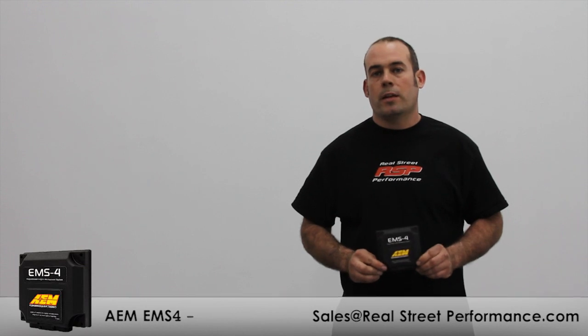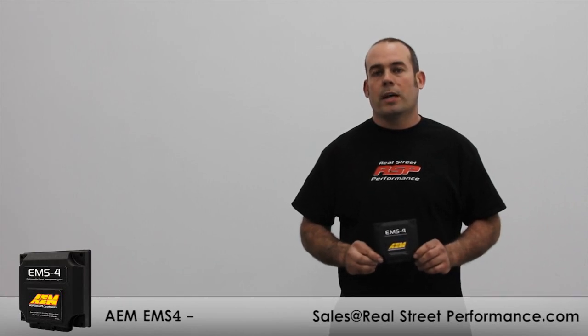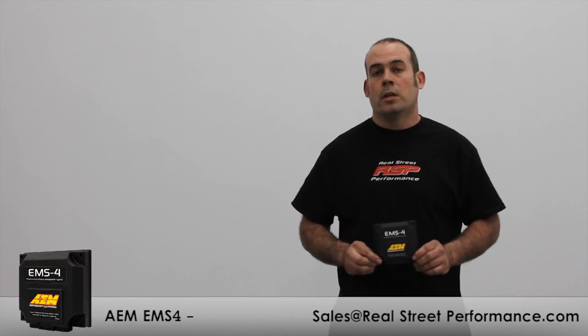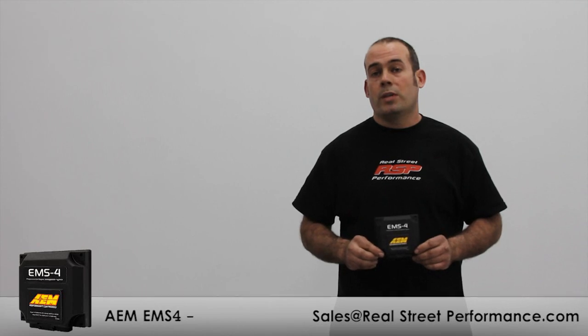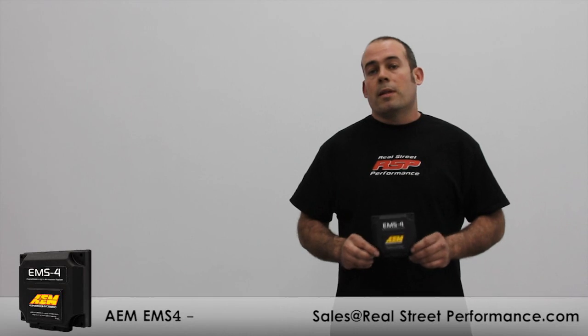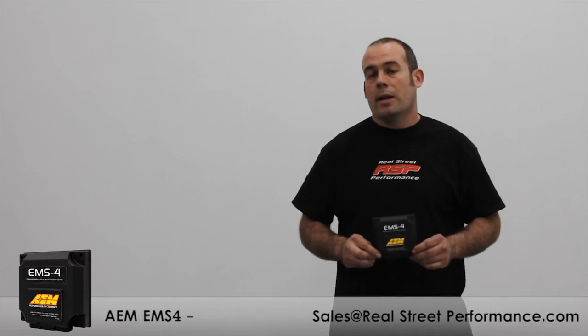Since the EMS-4 is a full standalone, you'll be using the same AEM tuner software used on their Series 2. I have the ECU installed on a Honda S2000 today as a demo, but what I want you to visualize is it's just a four-cylinder engine. For turbo motorcycle guys that are drag racing and aren't allowed to use anti-lag — which the EMS-4 does have — through some creative tuning you can set your bike up to make boost on the starting line. Other features include closed loop knock control, closed loop boost control, and closed loop fuel feedback.